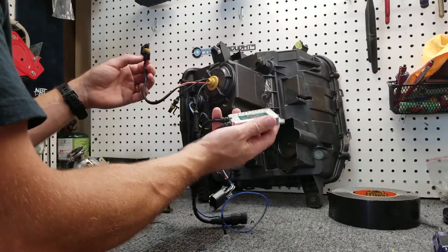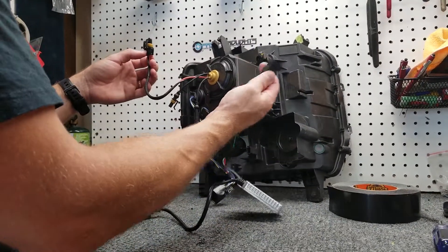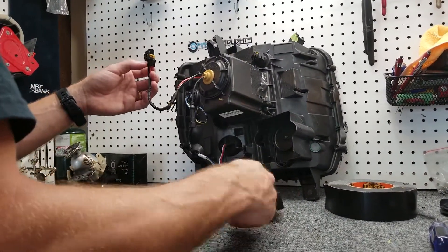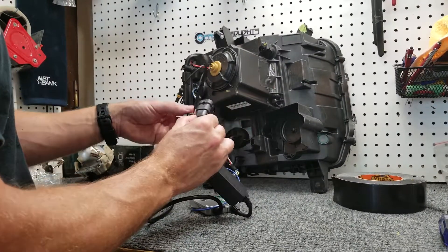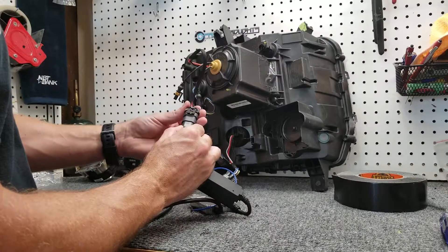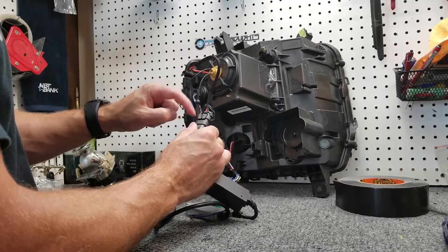Go ahead and take your ballast — I'm going to show you how this all hooks up. You have your input here that goes into what's called the error canceler, and you do have positive and negative connections on here. They should line up correctly, but we're going to make sure that they do and it clicks on. So positive, negative, positive, negative.